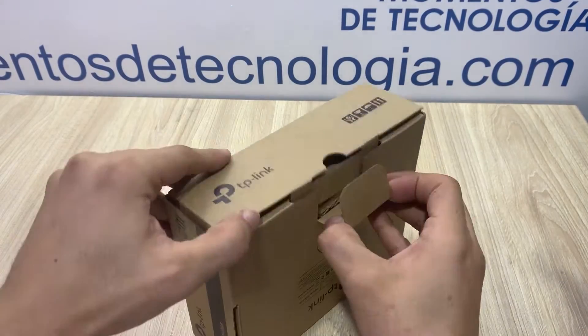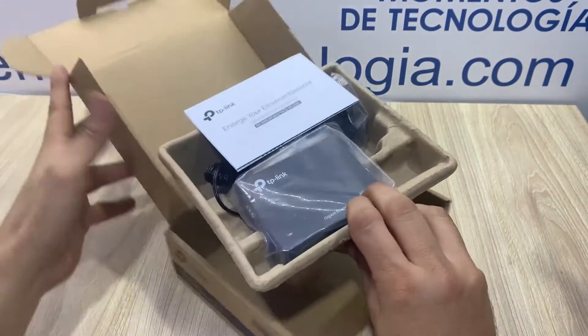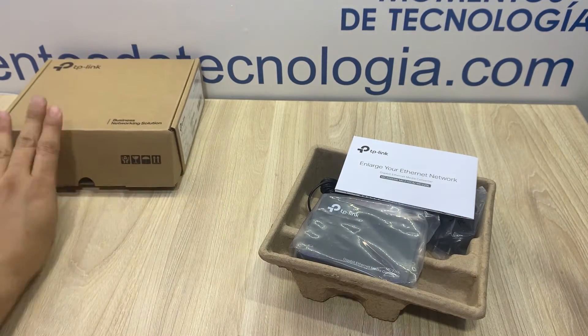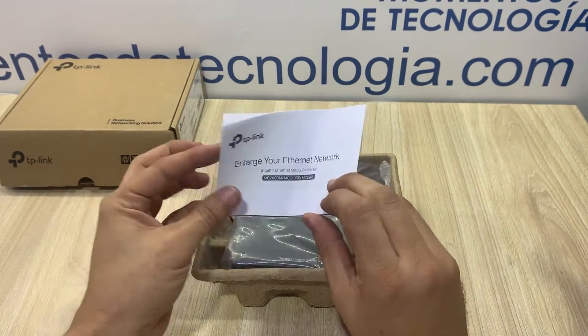Hello everyone, my name is Alan and welcome to this quick video in which I'm going to show you very quickly what to expect and what you get when you buy a media converter from TP-Link.